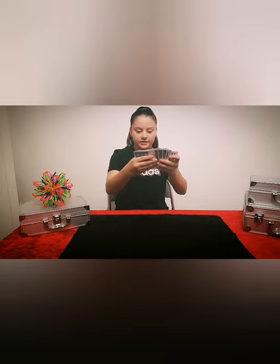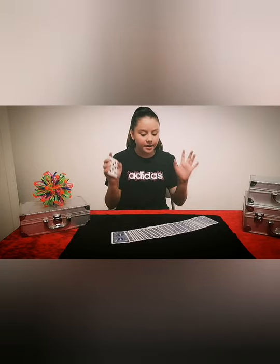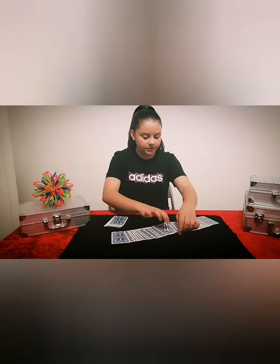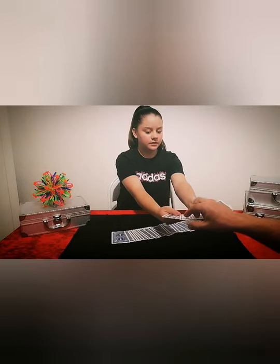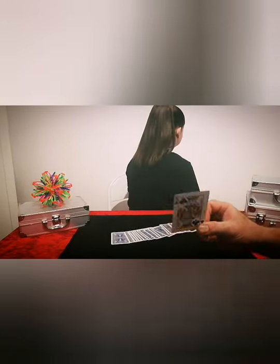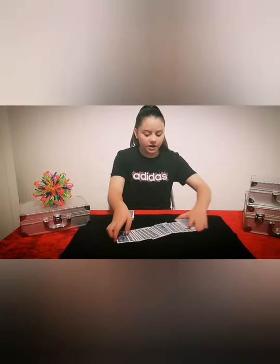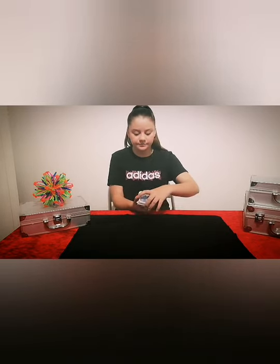I'm going to get the deck and split it roughly halfway. Now dad, I'm going to ask you to pick a card, but I'll demonstrate it first so you know what to do. I'm going to turn around and I'd like you to put your card inside the deck while I'm not looking, so I can't see where you've put it. Go ahead — pick a card, and put it back inside the deck. To completely lose your card, we're going to sandwich these cards in with these cards, so it's completely jumbled up.